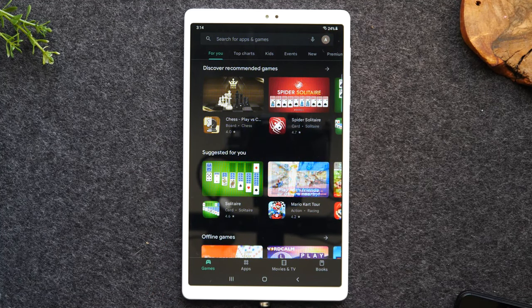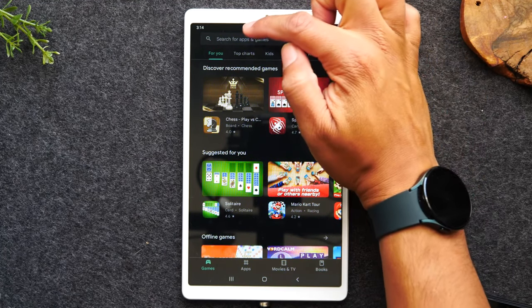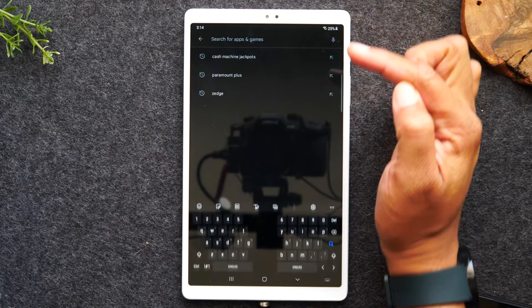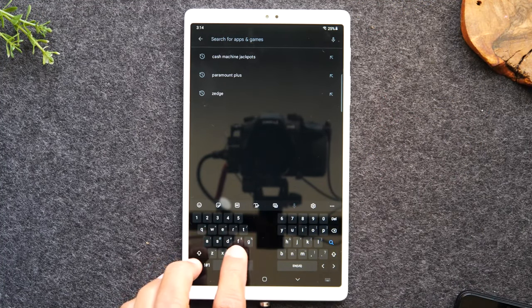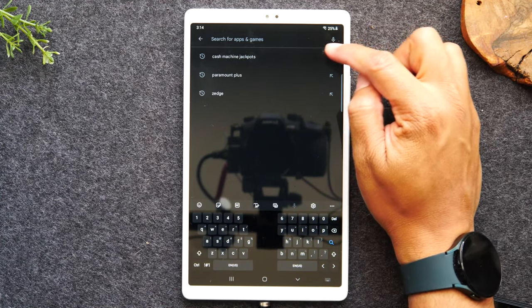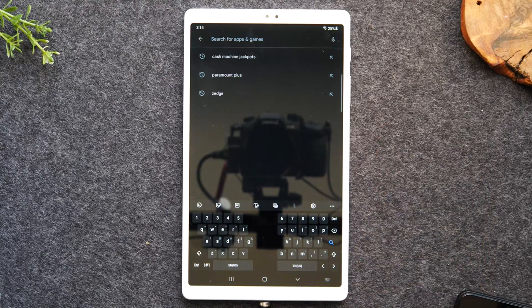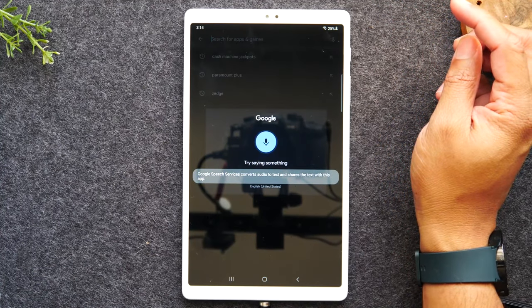Now that we're in here, let's talk about how to download applications. Let's pick an app — let's say you want Netflix. Right at the top here, you're going to just tap, and you have two options: you can type in Netflix, or I can tap on the microphone in the upper right corner and have it automatically search for Netflix. Just like this — Netflix.